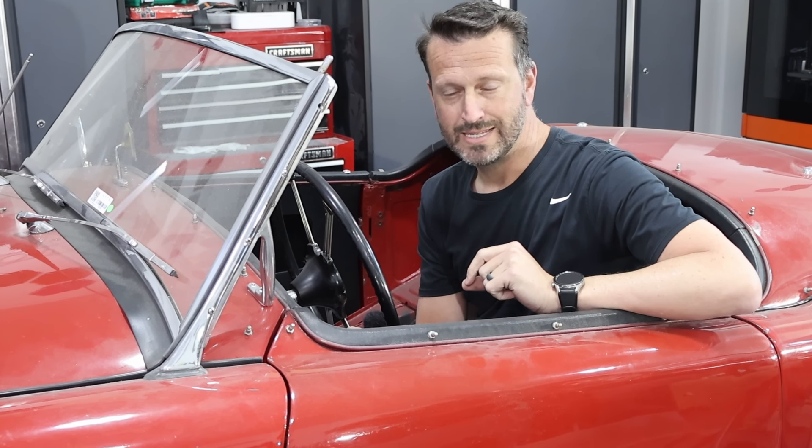Cooling is one of those things that needed to get sorted for every project car. For this particular car, the coolant pump was already sourced. So the objective today is to get cooling lines run to all the right places, make all the right connections, and get everything sealed up.